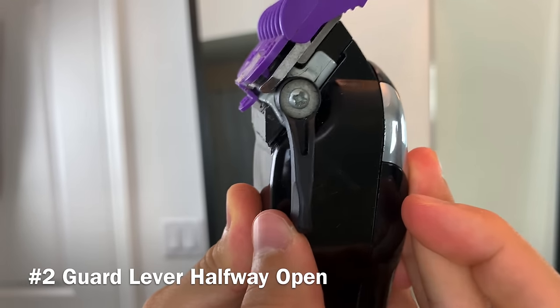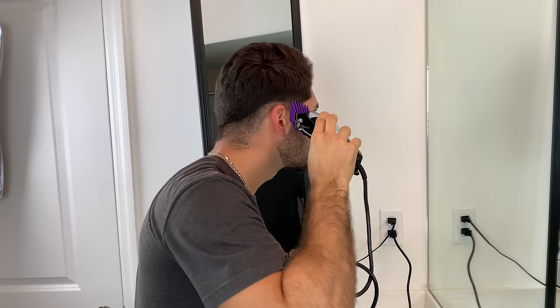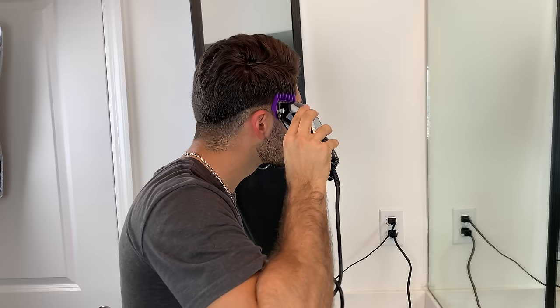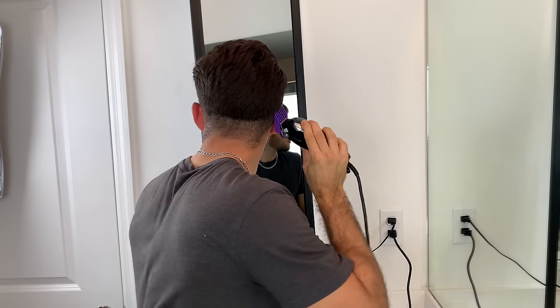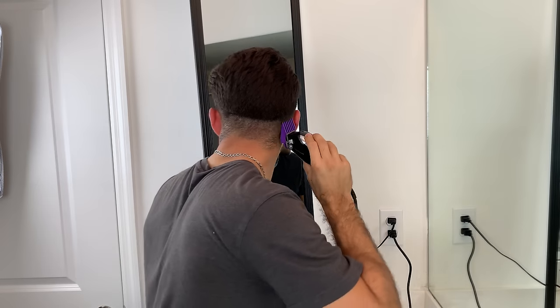Using the number two guard with the lever halfway open, I'm going to be going up one inch from that initial guideline. In previous videos I would usually go up about half an inch from my initial guideline, but by starting that initial guideline lower on my head, I can now stretch out the fade with the next guard, making the transition seamless.